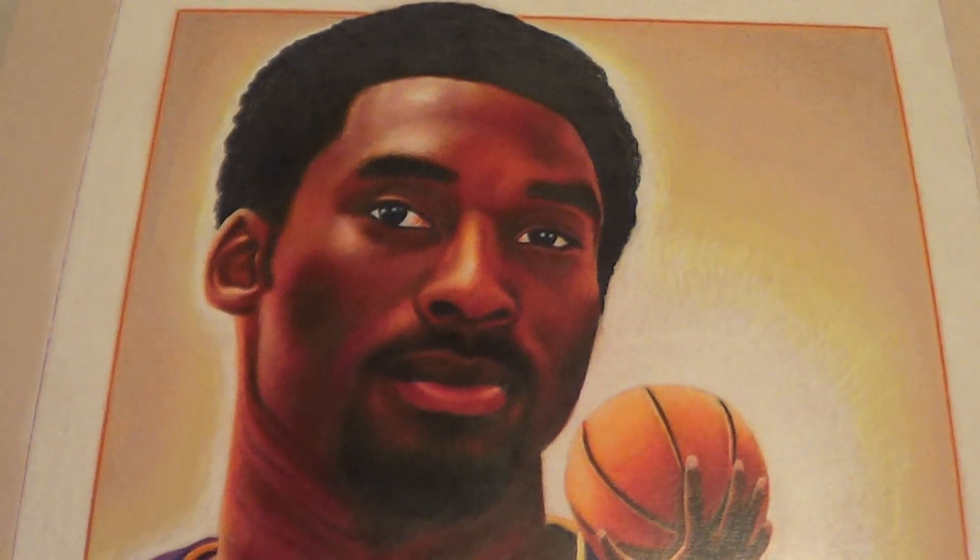Hey YouTube, I'm back with my second part of my Kobe Bryant autograph recap over the years.